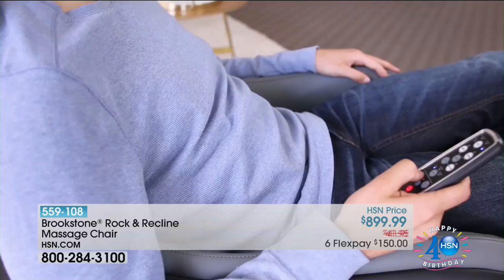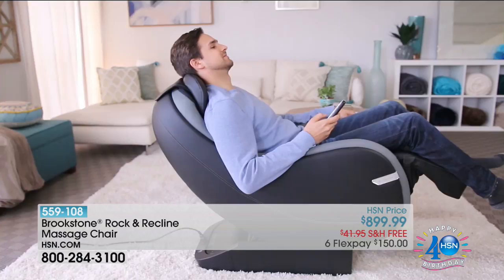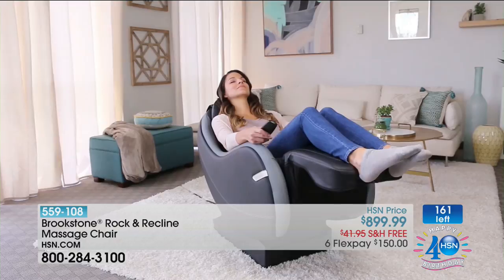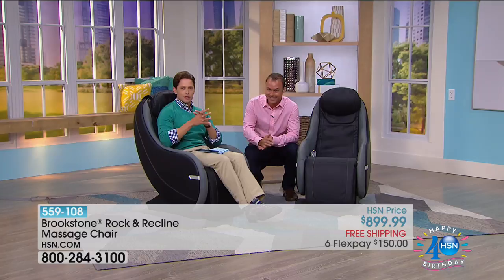Brookstone — the store at the mall where you hope nobody is sitting in the chair so you can sit there for an hour and relax. Well, the chair you're about to see is one you cannot find at the Brookstone store. It is exclusively available right now only here at HSN, and only for the next 160 customers. They've taken the inside of their $3,000-$4,000 chairs and packed it into the brand new Rock and Recline. Michael Grouse, head of education for Brookstone, is back to take you on an intimate tour.